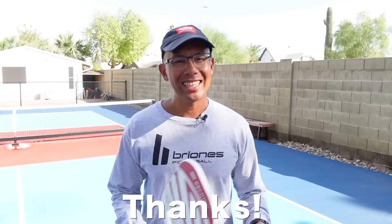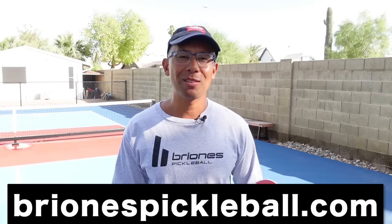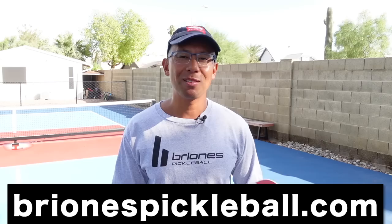Thanks again for watching this video. For exclusive pickleball content from me, check out brionispickleball.com. For awesome pickleball paddles like this one, make sure to check the link in the description below. Thanks again for watching and we'll see you in the next video.